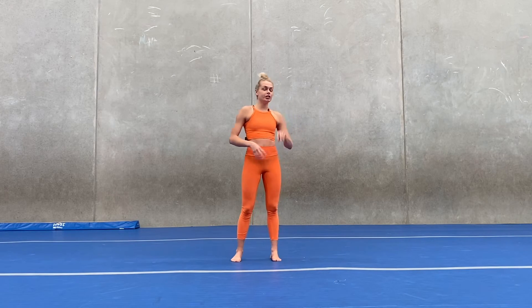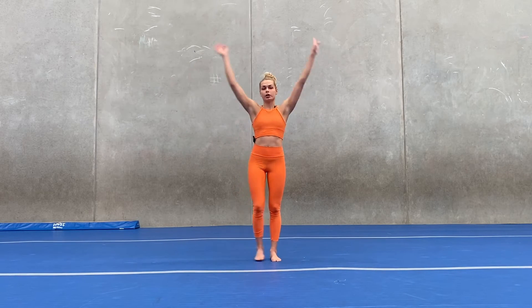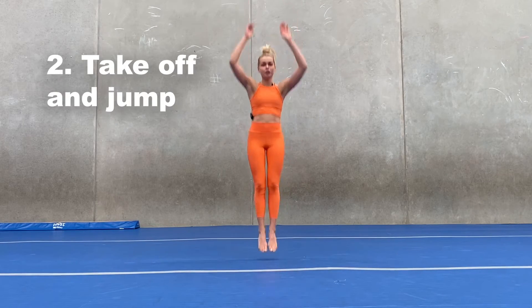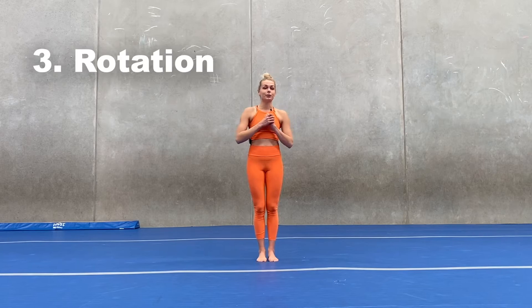Let's get started. A backflip can be taught in many different ways. I teach it in three stages. We're going to be working on arm movement, which is going to help us create momentum. We're going to be working on our take-off and jump, and then we're going to be working on our rotation.